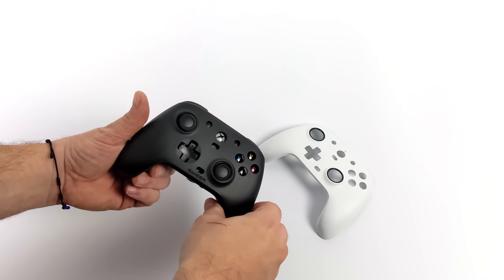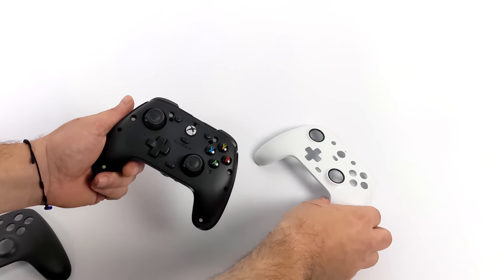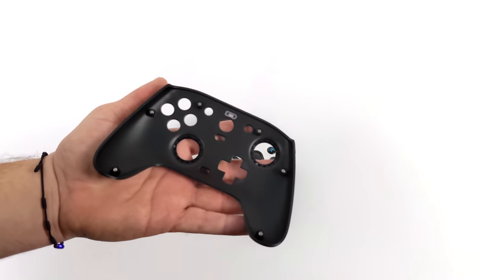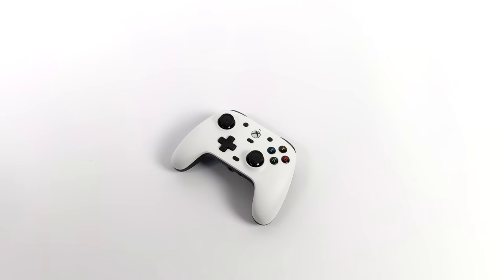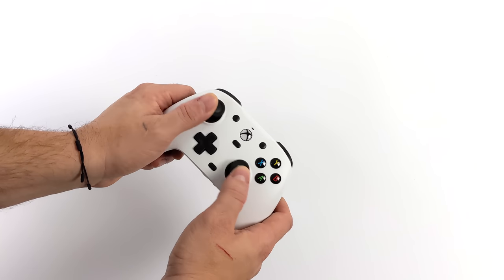Swapping out the face plates is really easy. There are six magnets underneath and you could customize the black one if you want, but this paint-friendly white one comes included. The instructions mention using a paint pen, but you could spray it, hydro dip it — it's really up to you. I personally think it looks good in white, but I might do a little customization later on down the road.